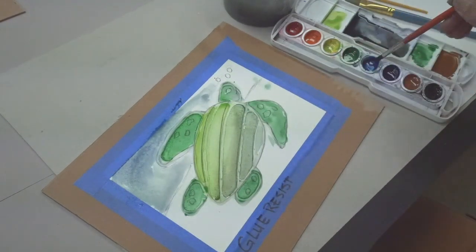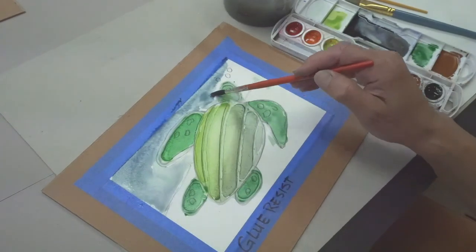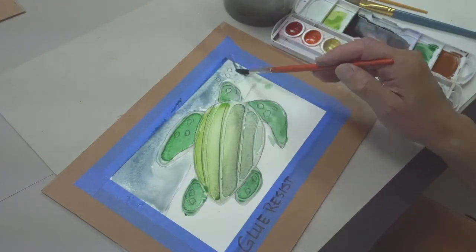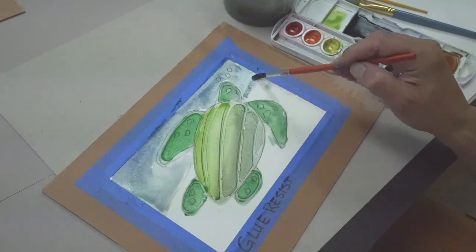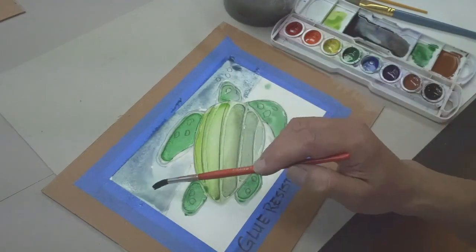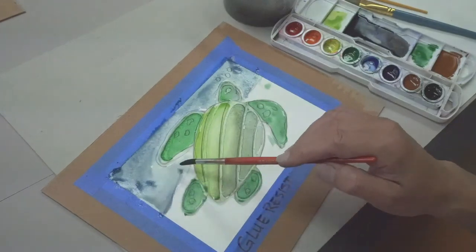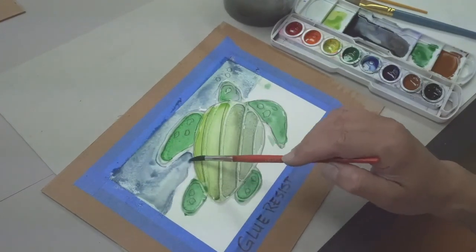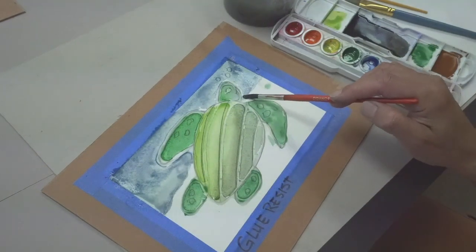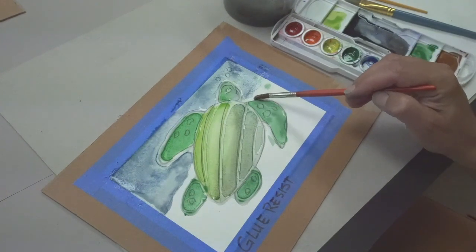The glue again is going to resist the watercolor where it meets the turtle, so it'll be a nice clean line when it dries. I'm just doing light water. Now let's mix up a sand color.